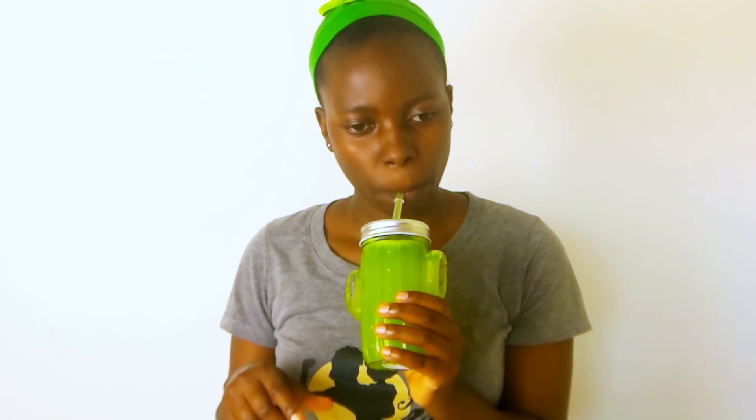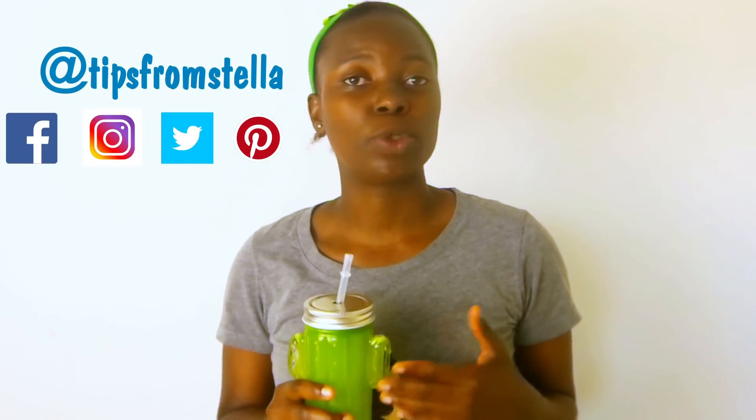Our juice is all ready, and by the way it tastes great. You may not like the taste in the beginning, but once you get used to it you will be addicted. That is just about it for today. Don't forget to leave me a thumbs up or a comment if you have any questions. Don't forget to check me out on Facebook, Instagram, Twitter and Pinterest — I do share wellness and useful tips over there too. Don't forget to subscribe for more videos and hit that bell button so that you don't miss out on any of my videos. Check out my other videos as well. See you in the next video and don't forget to love yourself first. Bye-bye.